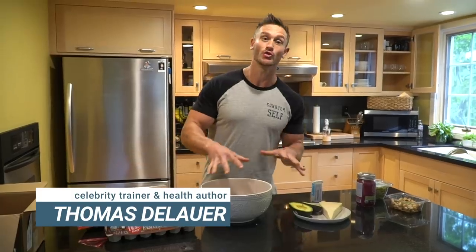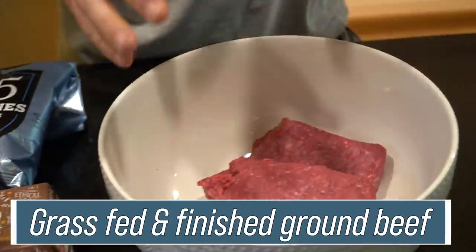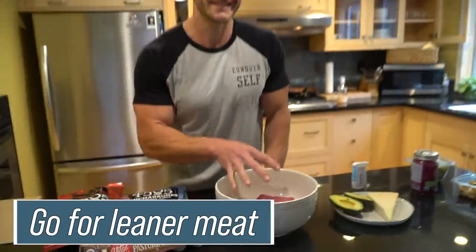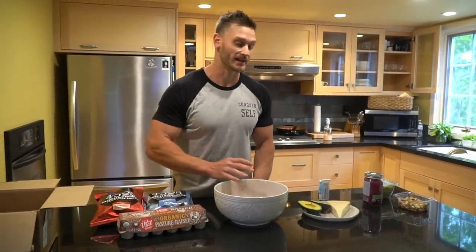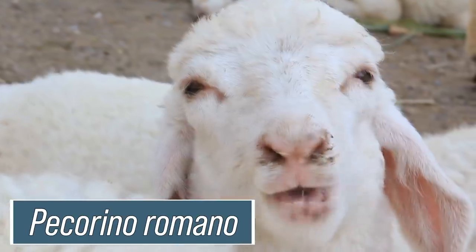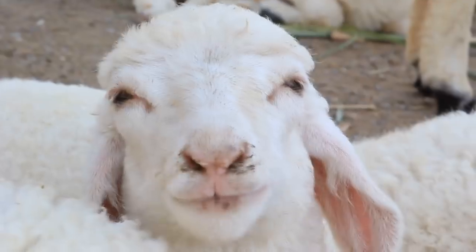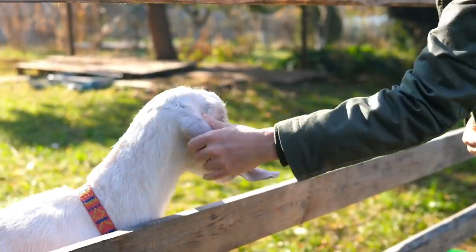We're going to throw it on the smoker — on the Traeger in just a minute. We have some eggs in the mix. It is so basic. I've got a couple pounds of grass-fed grass-finished ground beef — 96% lean, because I want the fats coming from sources I can control, which in this case includes pecorino romano, an aged form of sheep's cheese. Pecorino romano is like parmesan but made from goat or sheep's milk.